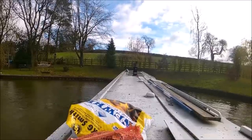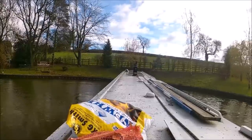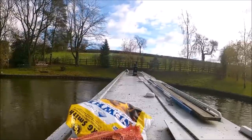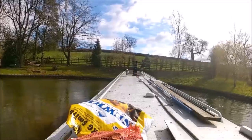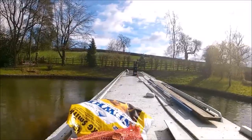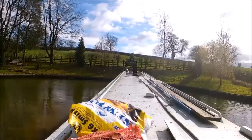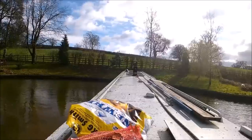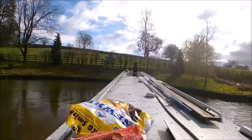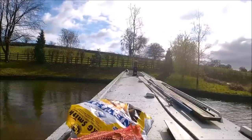As I've said loads of times before on these videos, H has got no steering in reverse, and I think that's the same on most narrowboats. So every now and again you have to pop it into forward gear and try and point it where you want to go. So if you listen as I'm doing it, you'll hear me going backwards and forwards into reverse and then forward gear.